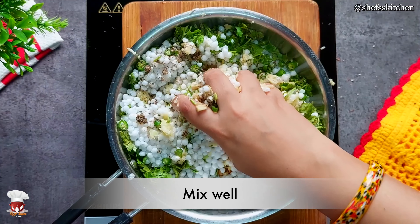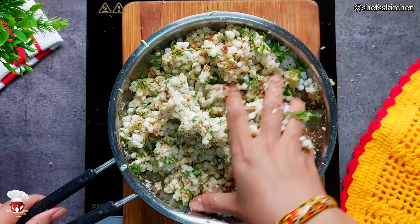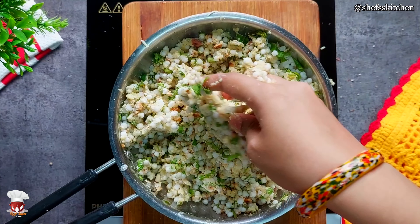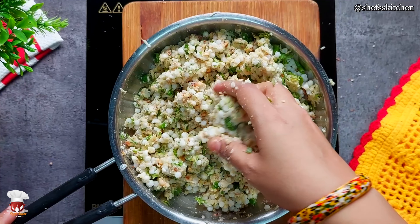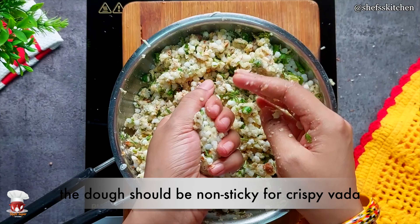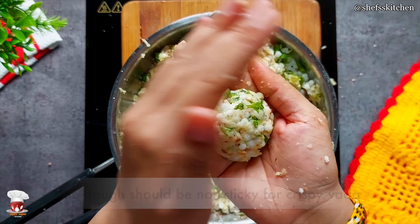I don't ferment it because I am making saabudana vada. I am going to prepare it 4-5 hours before. After this, I will strain it in the fridge. Then I make saabudana vada. I have made the saabudana vada mixture. It is so easy to make saabudana vada.